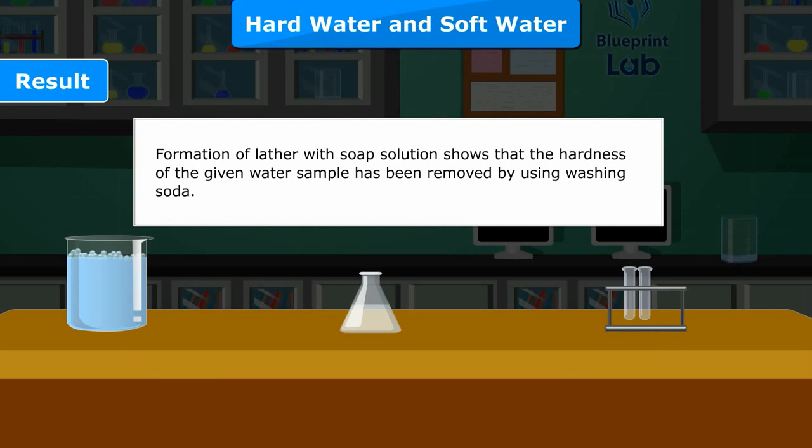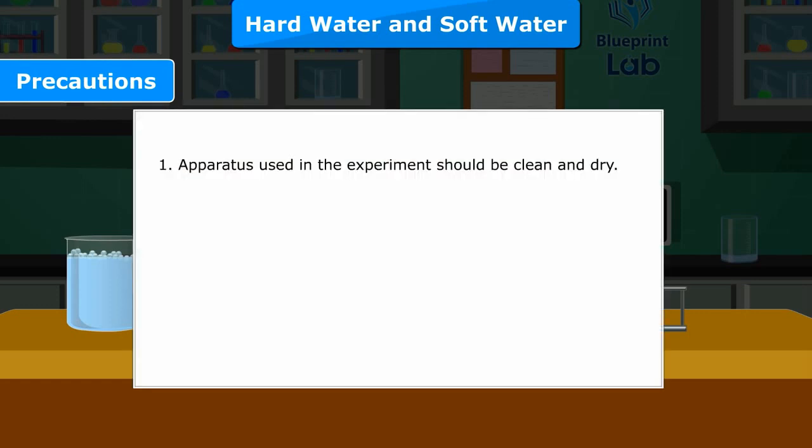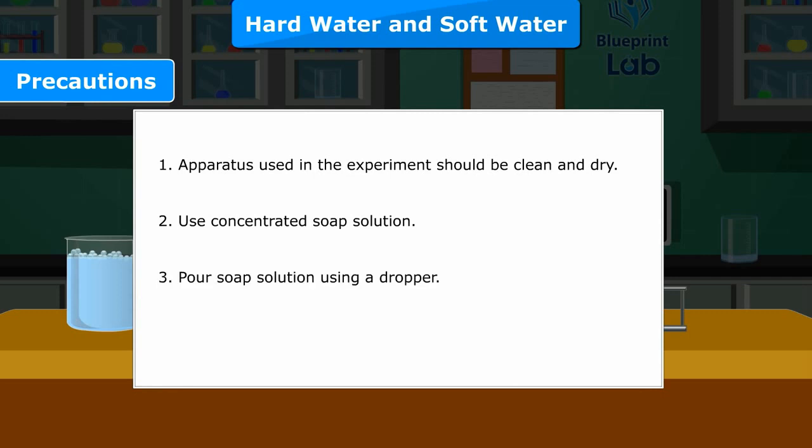Result: Formation of lather with soap solution shows that the hardness of the given water sample has been removed by using washing soda. Precautions: 1 — Apparatus used in the experiment should be clean and dry. 2 — Use concentrated soap solution. 3 — Pour soap solution using a dropper.